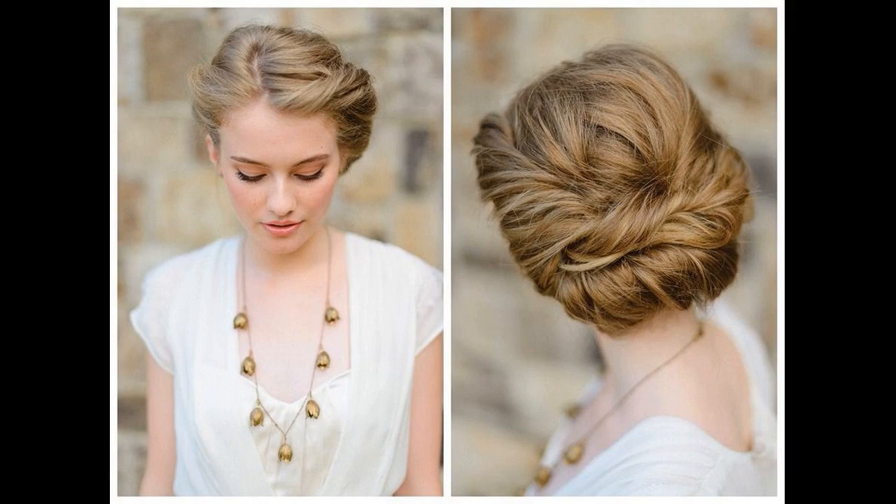A perfect up-do for a perfect date. This demure up-do is sure to steal your man's heart and make him sing praises for you. Easy to manage, you can always go for this up-do if you're having a bad hair day.